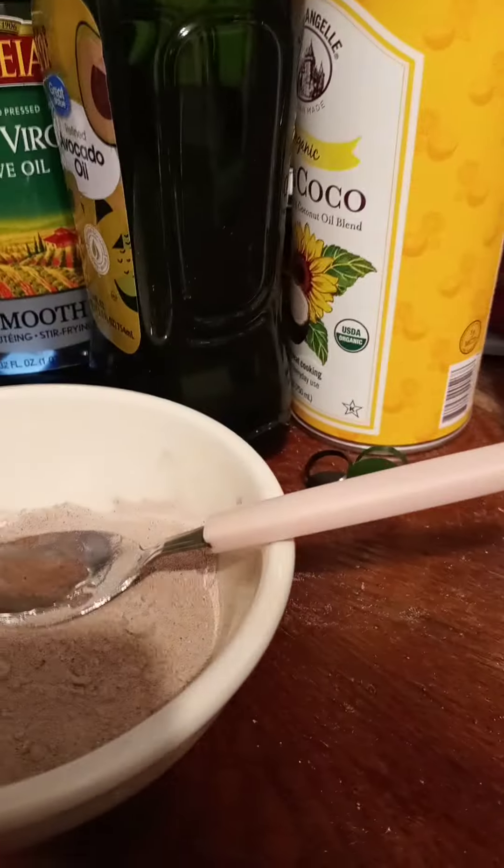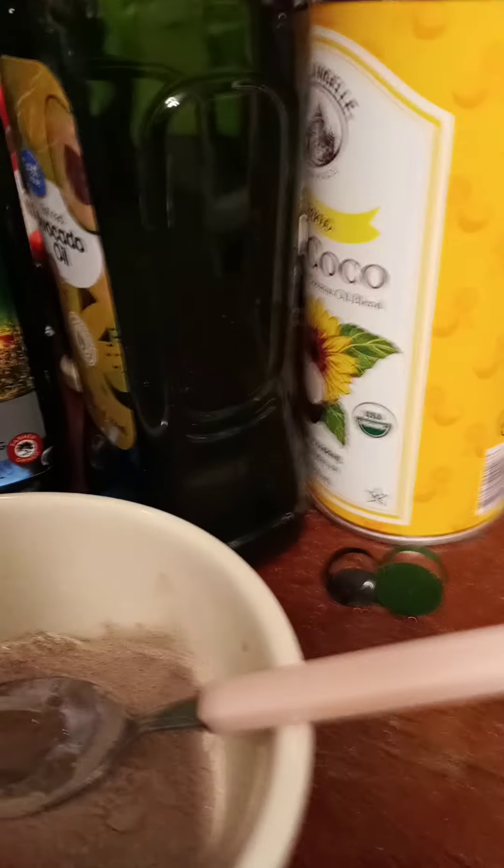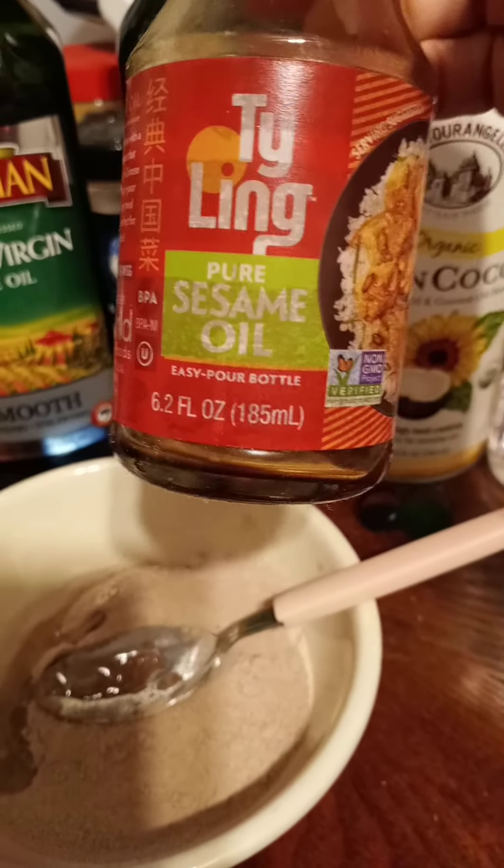I just put some MCT oil. Now I'm gonna do some extra virgin olive oil, but I bought some new ones — this will change your life. I bought avocado oil, sunflower oil, some more coconut oil. I've also been using sesame oil, so take a little bit of sesame oil.